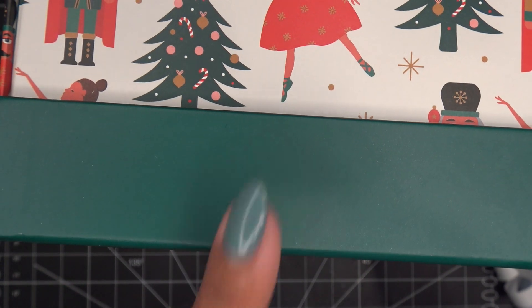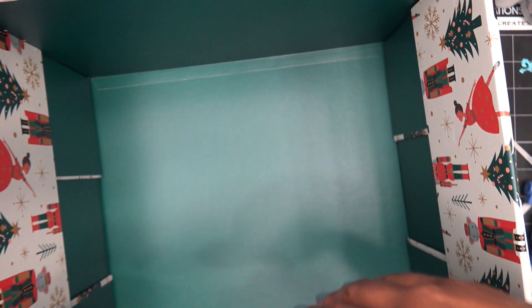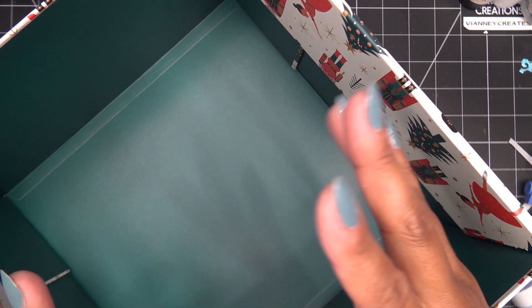I just want to quickly show you what I meant by putting the lid underneath the base — it keeps it nice and sturdy and you can just have it open, with your dividers and pockets, and thumb through it. The folders don't stick out the top so it looks really nice and clean from the front.